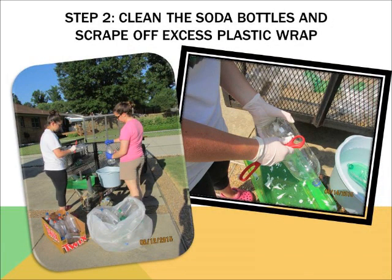Step two is to clean the soda bottles with bleach and water if they are sticky, and scrape off any excess plastic left on the bottle. I found that soaking the bottle for a few minutes helps the plastic come off the bottle easier.